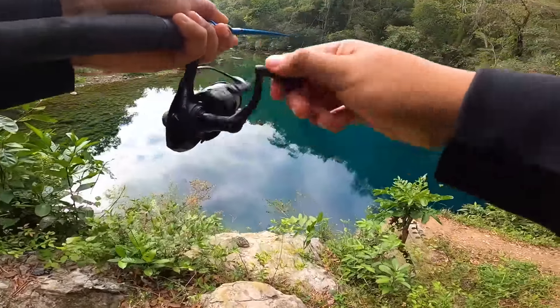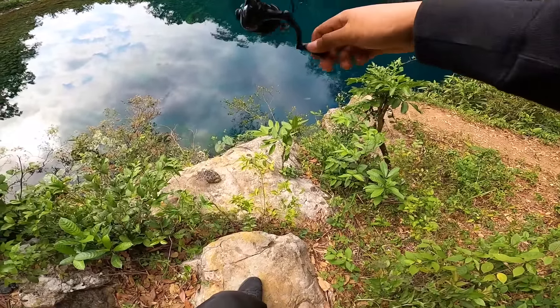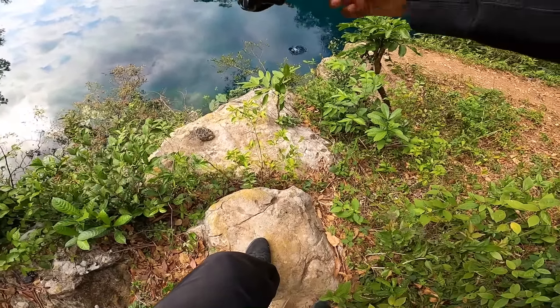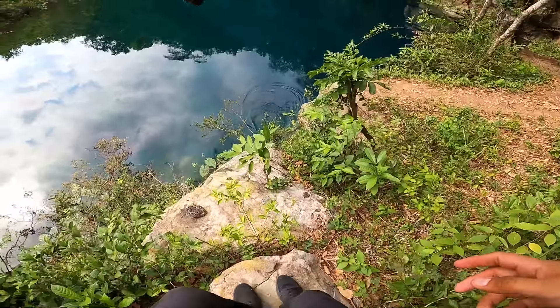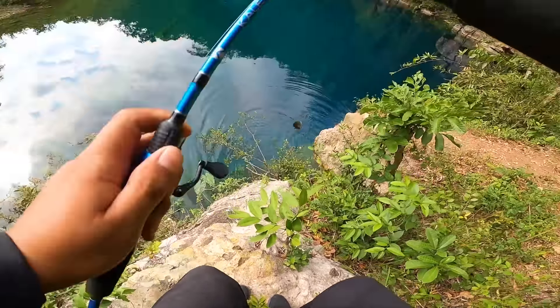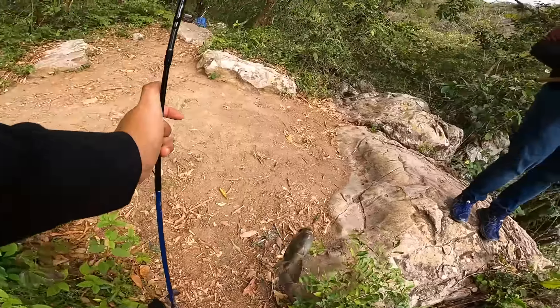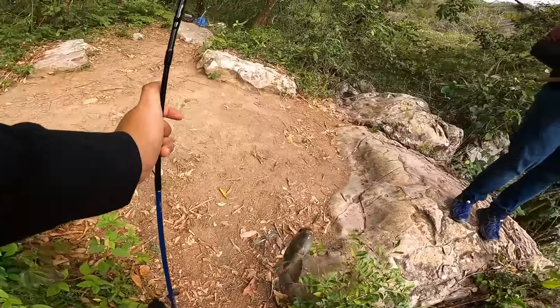Esas cosas — ves cómo que nada más cayó y se juntaron todas. Ahí está, ahí agarré uno. Como te decía, los primeros son los buenos. Es una mojarra — a ver si no se zafa. Acabo de agarrar una mojarra, amigos.